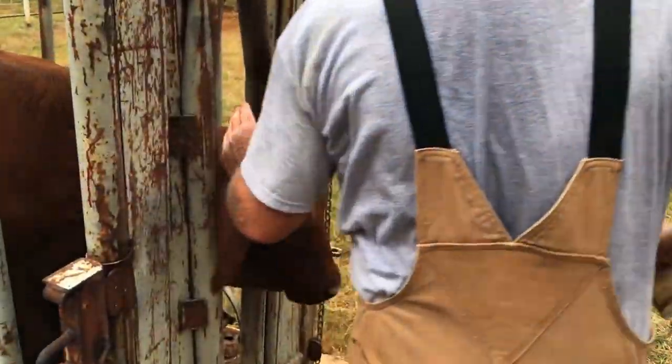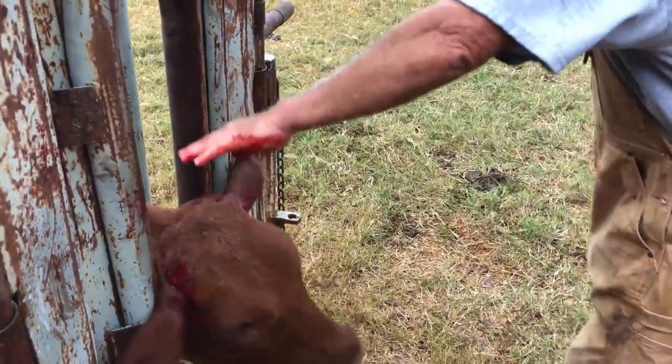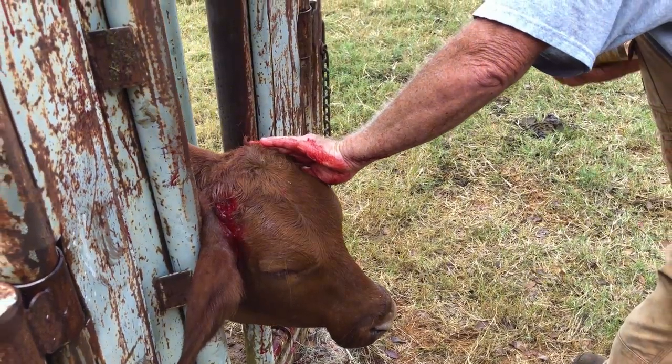We've got some spray to keep the flies off — antibiotic spray. Got her squeezed up, but she's not real happy.